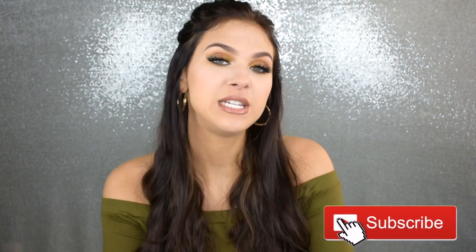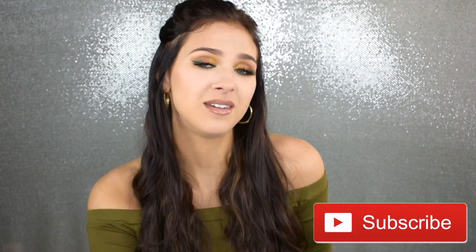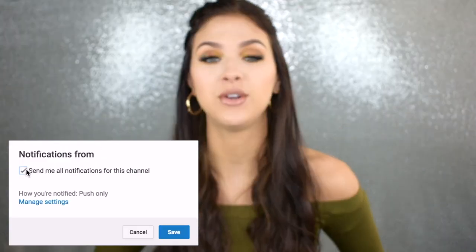All right, ladies and gents, this completes today's video. You guys already know what to do — give this video a thumbs up. If you're not already subscribed to my channel, click that subscribe button and don't forget to click the bell button so you get notified when I upload. I'll have my Instagram linked down below. Feel free to leave some comments letting me know what you thought of this look, and also leave some video ideas because every now and then I get writer's block. Hope you guys enjoyed this video, and I will see you in the next one.